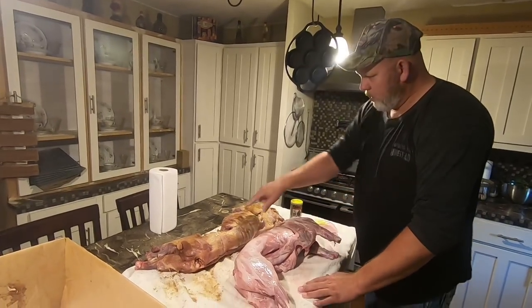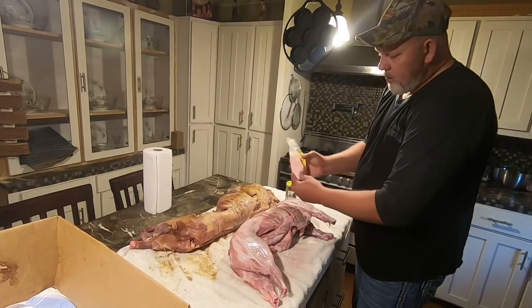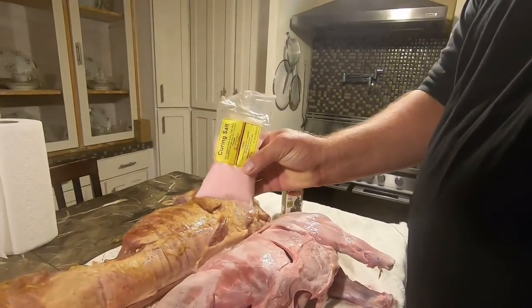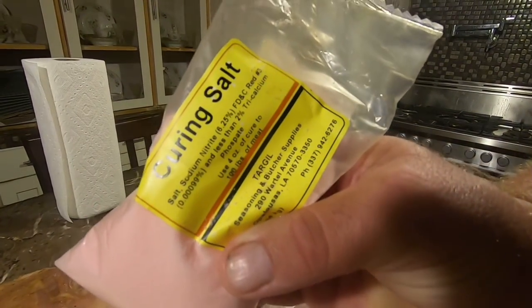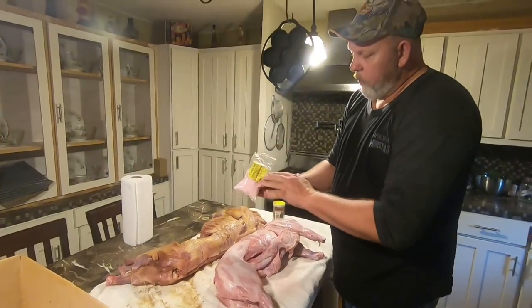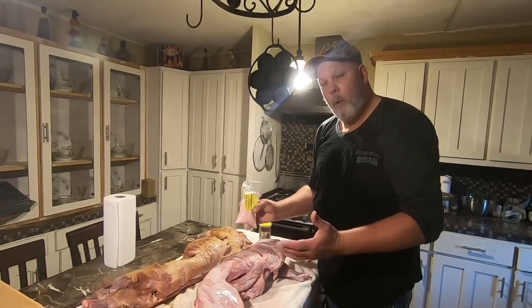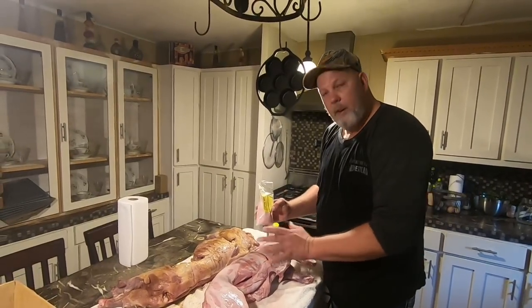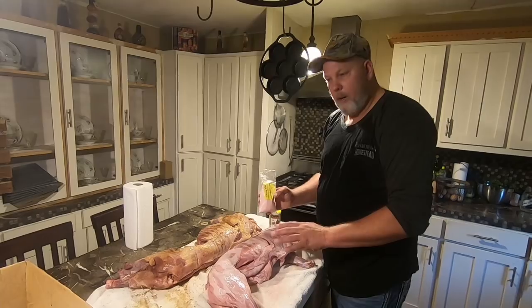Alright guys, what I'm putting on here — this one I've already done, see how it's kind of a darker color. I'm using curing salt. This curing salt is some very good stuff, you can use it for a little bit of everything. We make our sausage with it, our tasso, everything. It only takes 4 ounces for every 100 pounds when you're putting it in your sausage. What I'm doing is sprinkling it over the top of this pork, in all the cavities — not stuffing it, just sprinkling it all over.